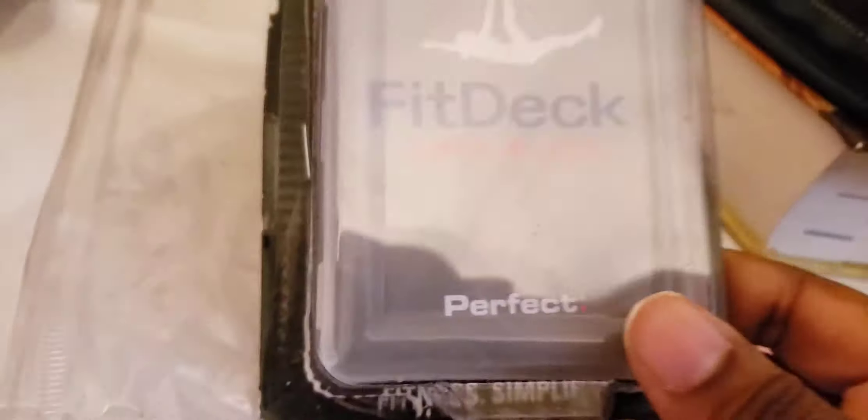I just wanted to share with y'all real quick — all these items I purchased off of Amazon. So yeah, let's just go ahead and get right into this video.